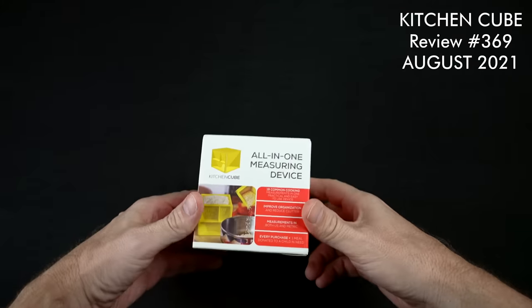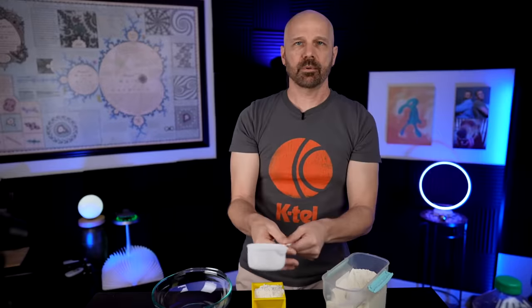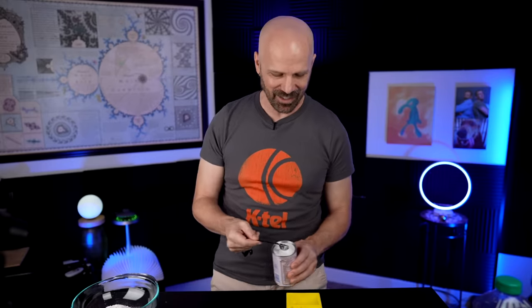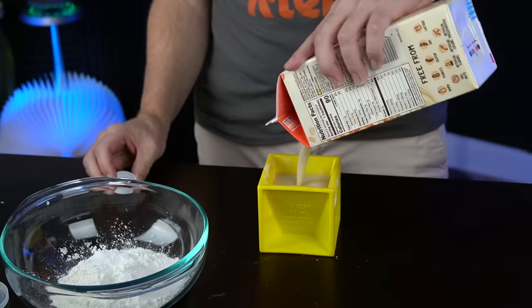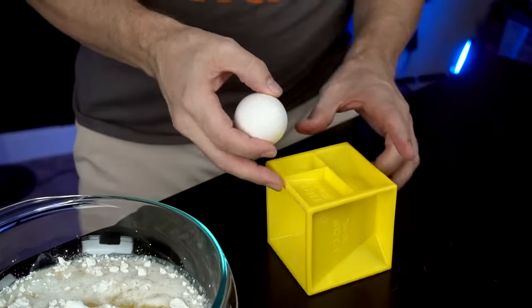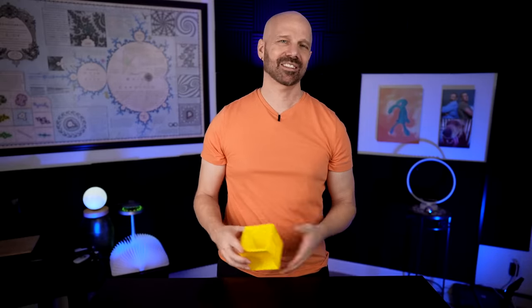The Kitchen Cube all-in-one measuring device — I couldn't even put a spoon in there to dig it out if I wanted to. I really can't scrape it out without using something. I think it would have been easier just pulling out a regular cup. I have to look for two tablespoons — and now I have to use a measuring spoon to put it in the cube, which is kind of ridiculous. One tablespoon of this is spilling out. I don't know if I would have made this much of a mess with regular measuring spoons. My cube is getting pretty nasty — it's got flour on it, it's got oil all over it. They say this is a space-saving device. Here are my regular measuring cups and spoons — it's about the same size, and actually has a lower profile.